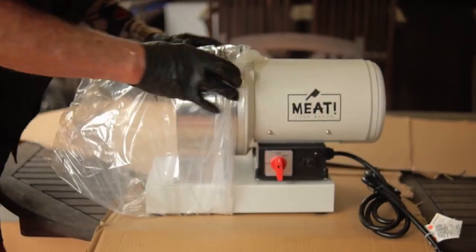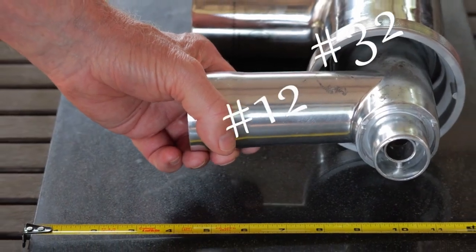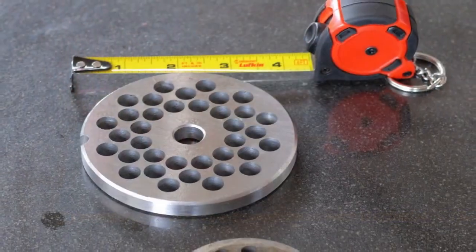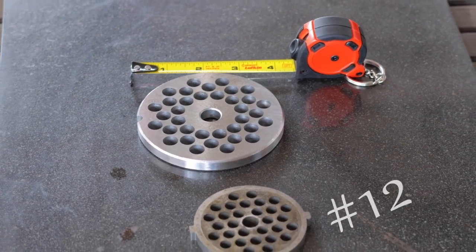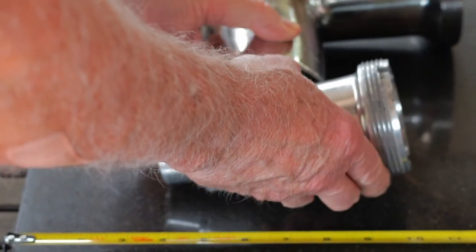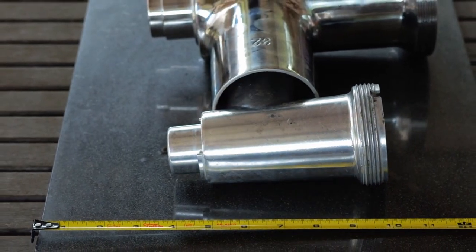This unit starts with a number 32 grinder coupled to a 1.5 horsepower motor. The grinder size has to do with the diameter of the grinding plate. The number 32 size plate is about 3 and 7/8 inches in diameter, compared to a number 12 grinding plate at 2 and 3/4 inches. As you can see, the number 32 is much, much larger than the number 12.